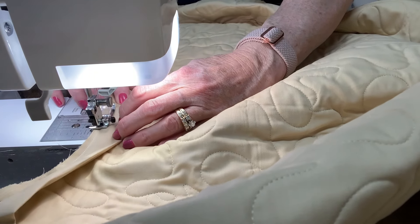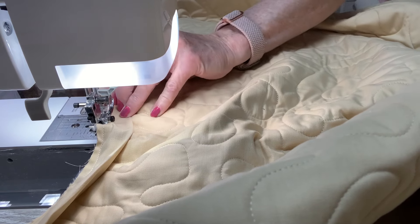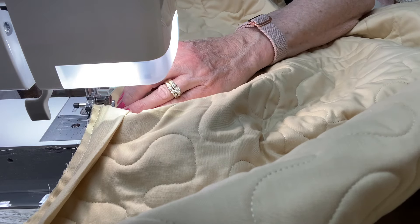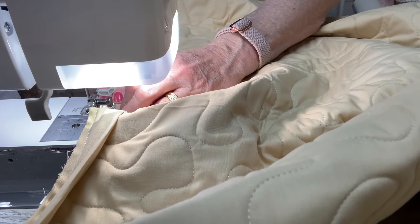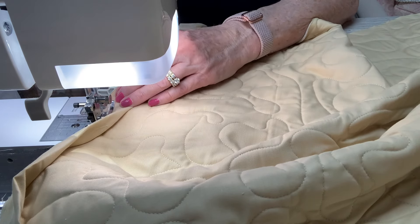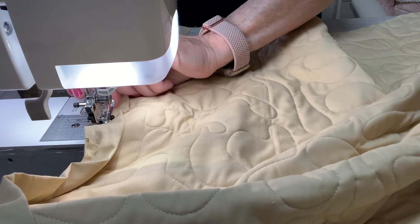This is an heirloom quilt, so we need to take our time with it. Even if it's not, you need to take your time — but this one is someone's grandmother's, it's special to her. I don't want to do anything to mess this up. So it doesn't bother me to go a little slower to make sure I get it right. It will be worth it in the end. You're just going to keep it at a quarter inch all the way around, turning it with the quilt. Because we are doing the scallop, it is going to take quite a bit more time.